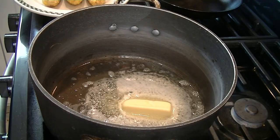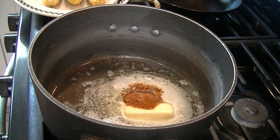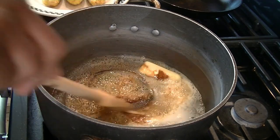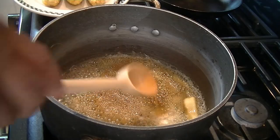Our butter is melting and we're going to put in our spices and salt — nice and easy — and stir that around. You don't want it to brown, you just want the butter to melt. At this point we're going to turn off our heat because the butter is just melting and our spices are in there.